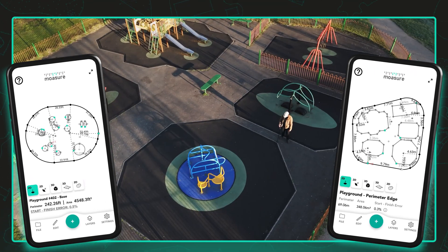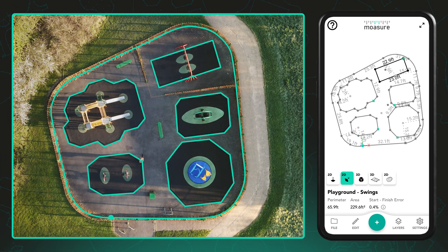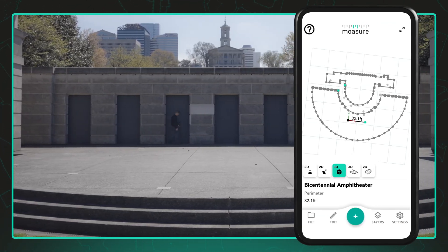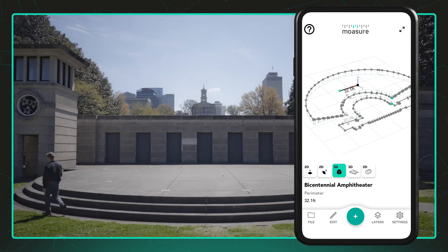Moja can capture multiple layers within the same measurement. Each layer is aligned using a shared origin point and a repeatable A to B reference edge. This ensures that every layer is placed correctly in three-dimensional space, whether it's a raised platform, a sunken surface or a separate area nearby.